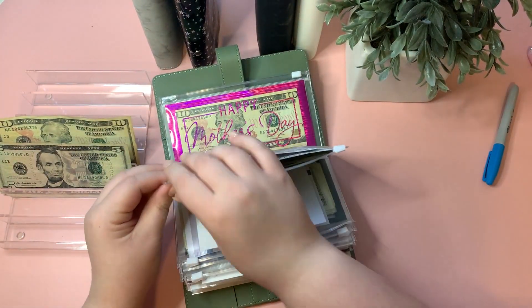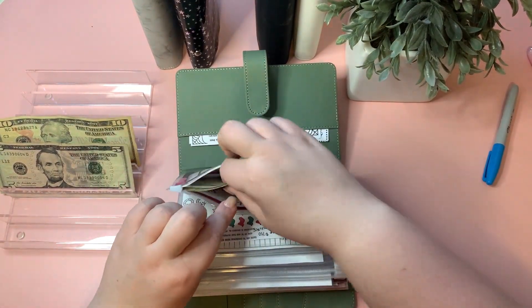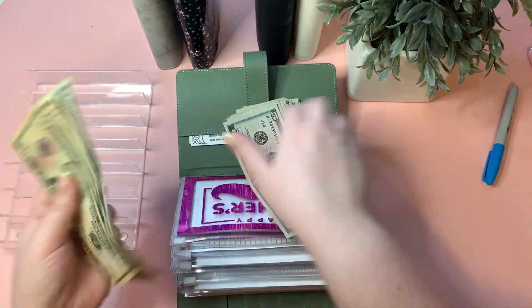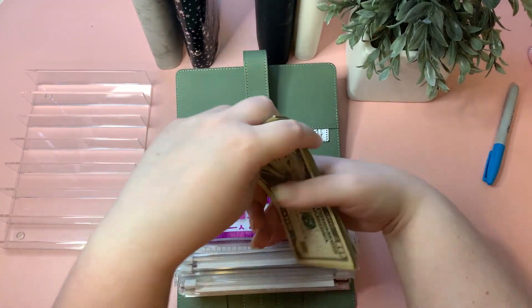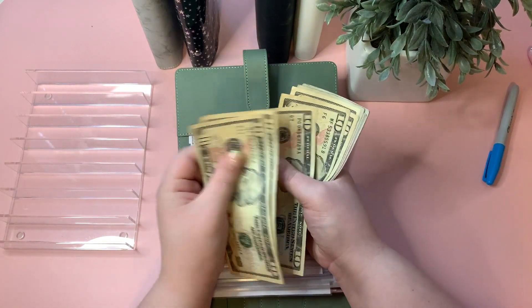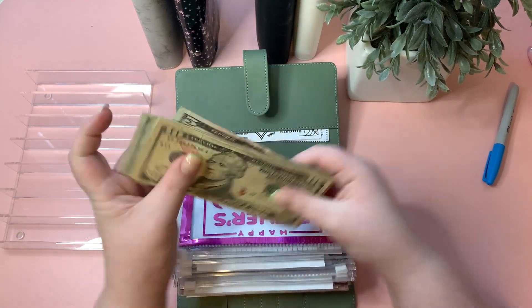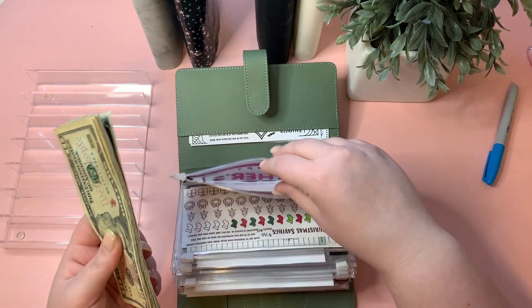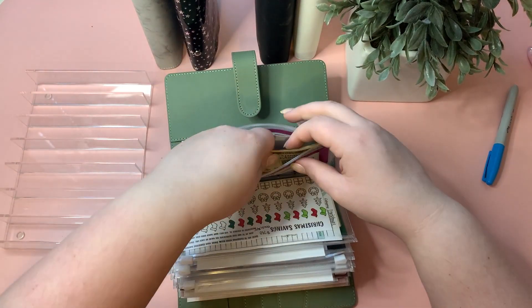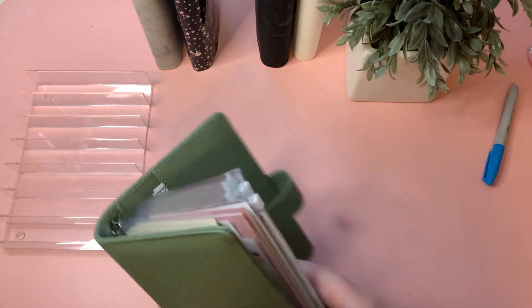Finally, Mother's Day is getting $15, as usual. Mother's Day is now at $105. And next month we'll start saving for Father's Day. That is our final sinking funds binder taken care of — I have no more cash left in my tray!